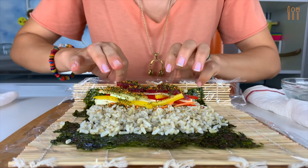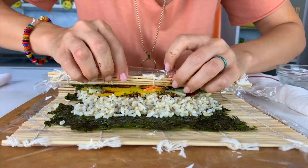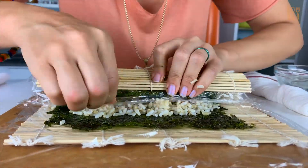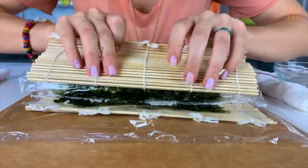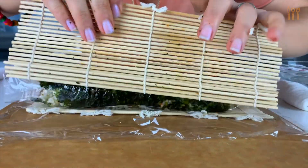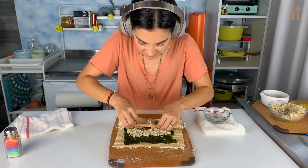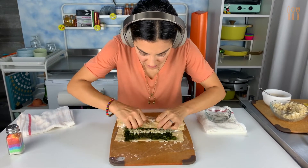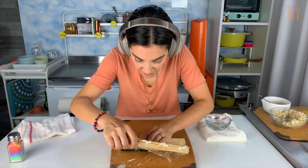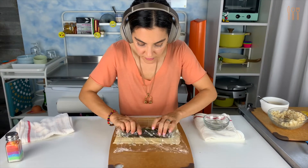Here we go. Hold the edge of the mat with your thumbs. Use your other fingers to keep all the filling together as you slowly fold the mat over. Tuck the front edge of the seaweed into the roll, and remove the mat and plastic wrap as you continue to roll the sushi. Roll slowly so that the sushi comes out evenly. Keep tightening your sushi roll so that the ingredients don't fall out. Like many techniques in the kitchen, this is an art form that takes practice to get right, so try it a few times. After rolling, it's good to let the roll sit for a minute before cutting so that the seaweed moistens from the rice and it's easier to slice.